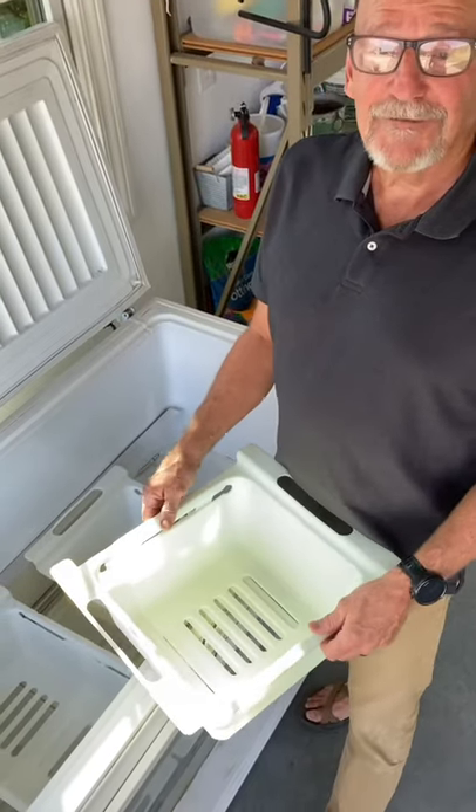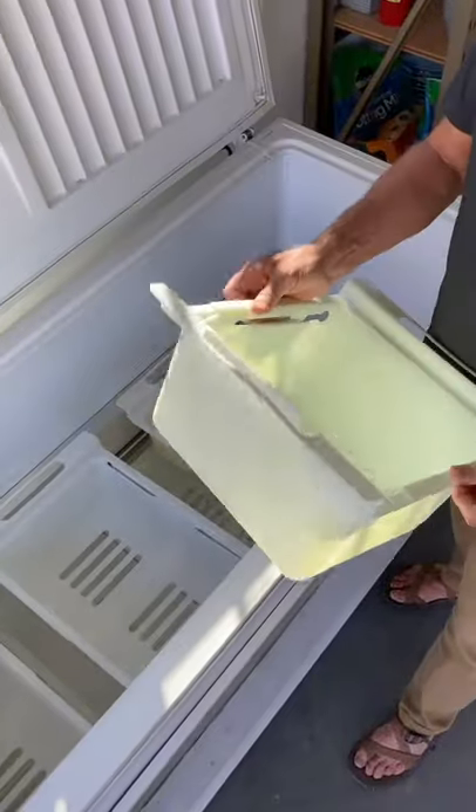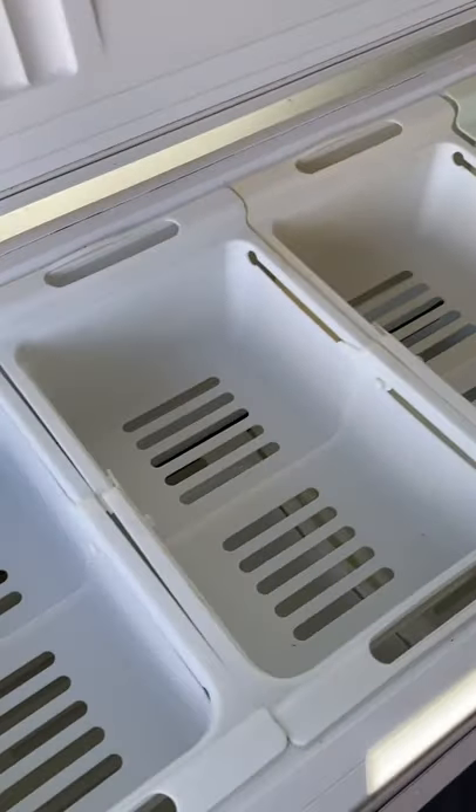Hi folks, it's Doc with FreezerMax. I wanted to show you the expandable baskets from FreezerMax. This is what they look like, and I'll show you how they'll fit in your freezer.